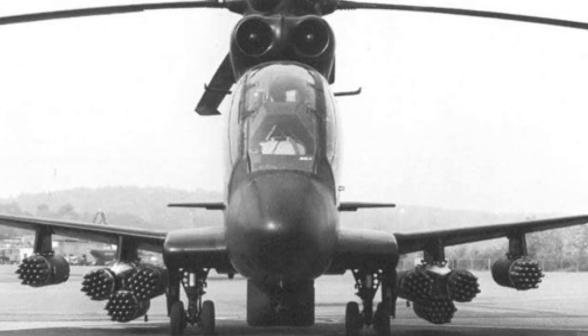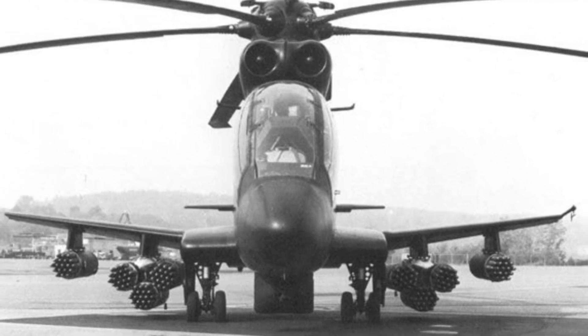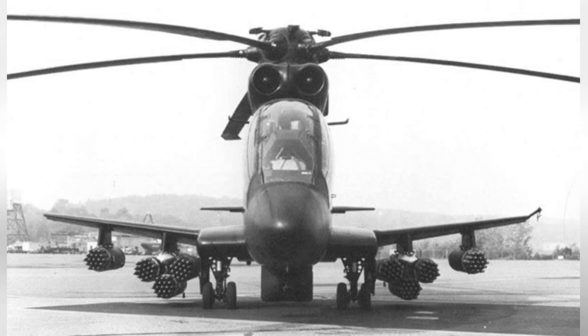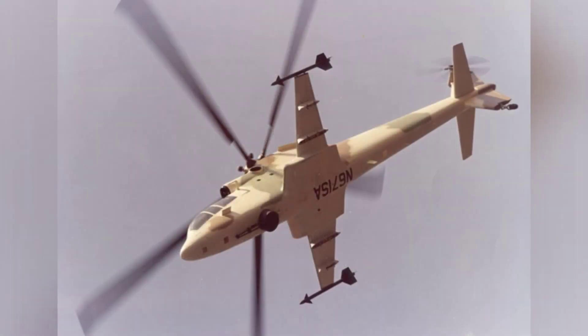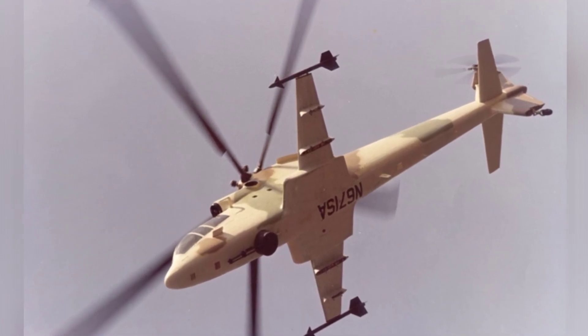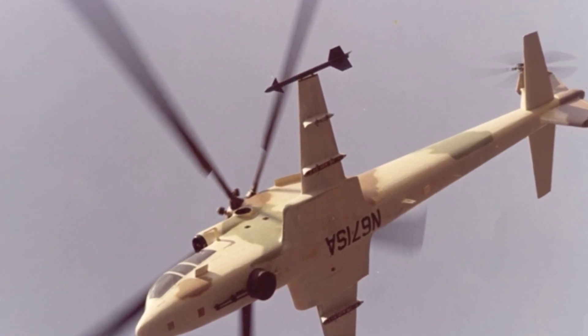In contrast, the other armed helicopter, the AH-64, relies on exposed landing gear for cushioning. Since the S-67 itself pursues high speed, its landing gear is retractable, reducing drag during flight. There are air brakes behind the wings, which allow the helicopter to decelerate quickly and adjust its flight attitude.